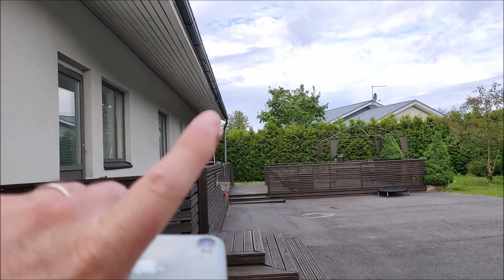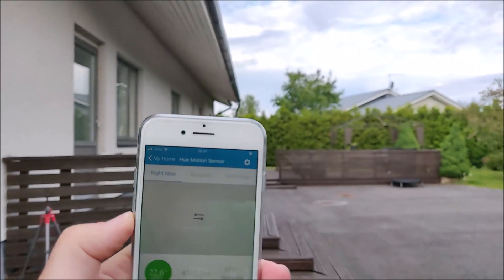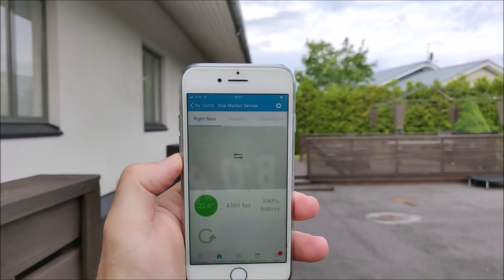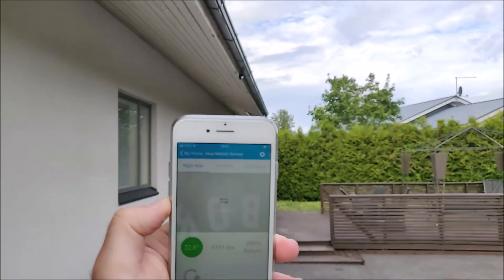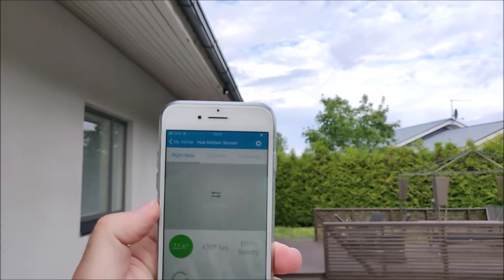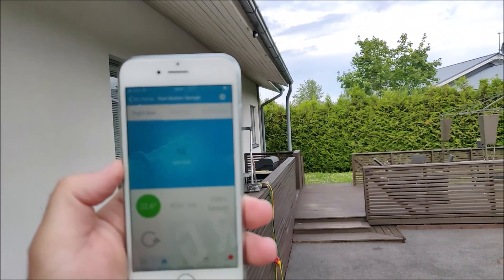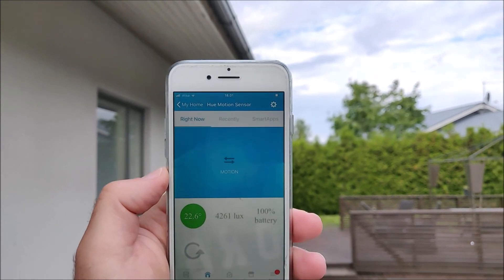Okay, I'm testing the Philips Hue motion sensor from the side. It's up over there and I have no motion. Now we picked up motion and I would say I'm maybe 5 or 6 meters away.